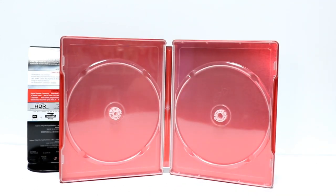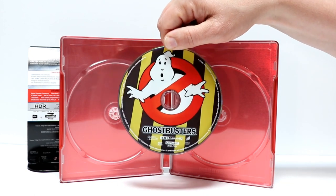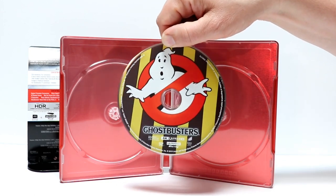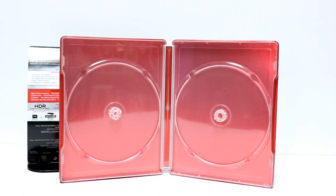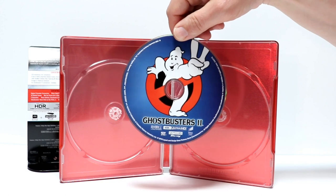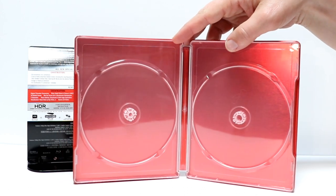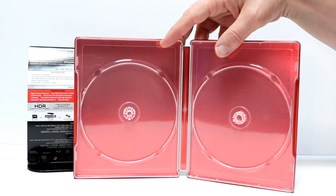Next up, I'll show you the 4K discs. We have the original Ghostbusters 4K disc with disc art, and we also have the Ghostbusters 2 4K disc. We do have some nice disc art on these, but unfortunately nothing on the inside — no inside artwork.